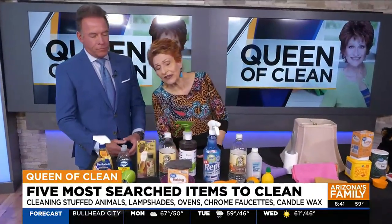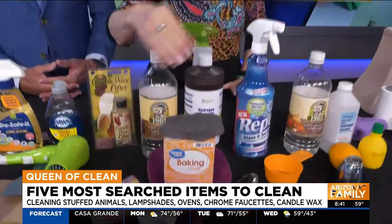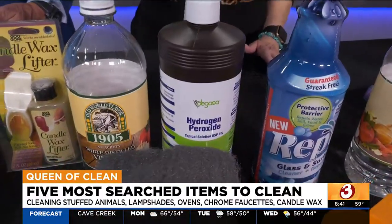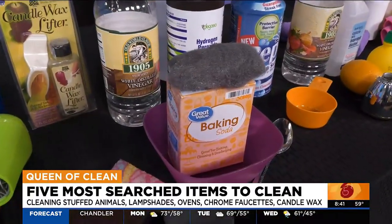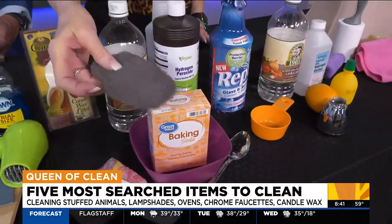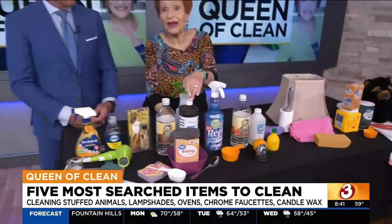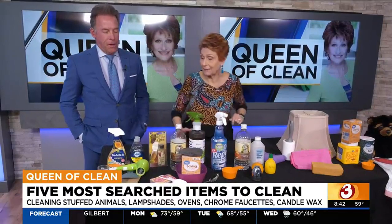If you are going to be cleaning your oven — which is always a job — there's an easy way to do it. Make a mix in a bowl: about a quarter cup of hydrogen peroxide, a quarter to half cup of white vinegar. Put it in the bowl and mix in enough baking soda to make a paste. Put it on and wipe it in with a little steel wool. Leave it for a few hours, then spray on a little more hydrogen peroxide and go over it with the steel wool and rinse. It cleans spectacularly.